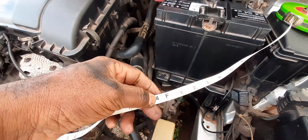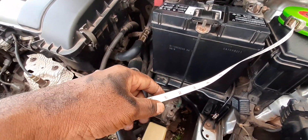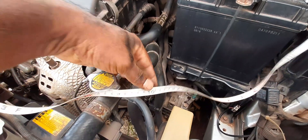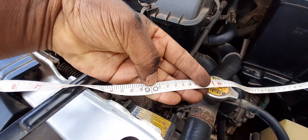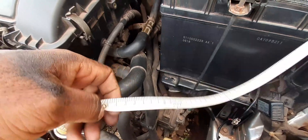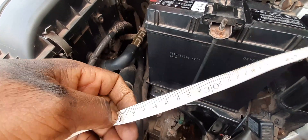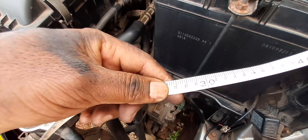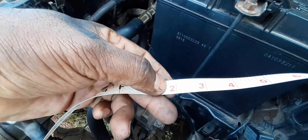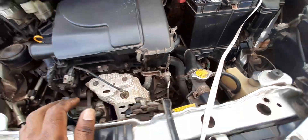On this tape measure, four feet two inches would fall here. Now if you are purchasing it, probably some manufacturers would put centimeters on it instead of inches. So four feet two inches — if we flip it around — we have 90 centimeters, 100 centimeters, 110 centimeters, 120 centimeters, and this is 127 centimeters. So 127 centimeters is the same thing as four feet two inches.